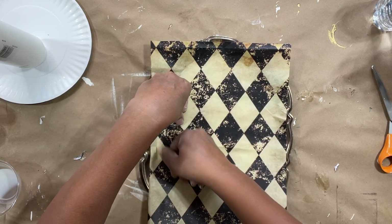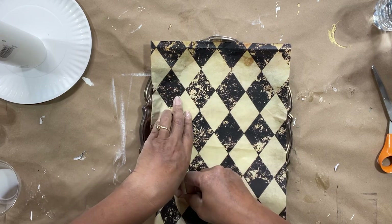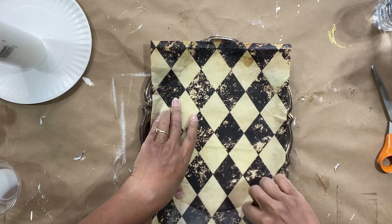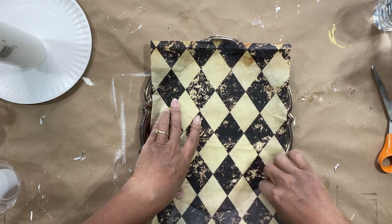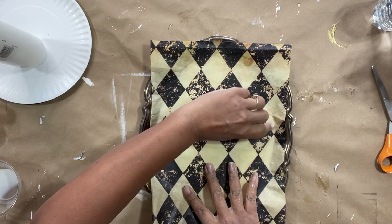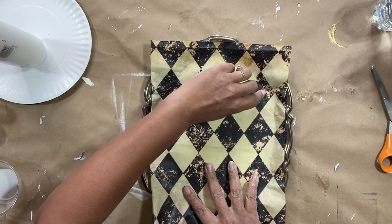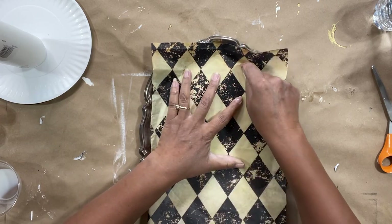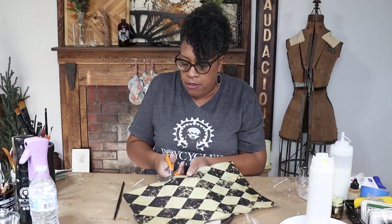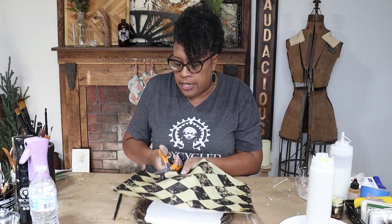I'm not necessarily going to cut it perfectly right now — I am going to trim some of the extra paper off. This scoring just lets me know where the paper lays on the tray, but I'm still going to overcut, trimming it about half an inch all the way around. I can come back in with a razor blade later and cut that perfectly.